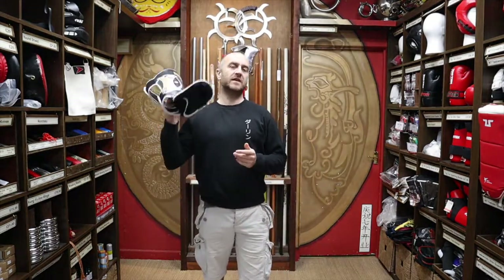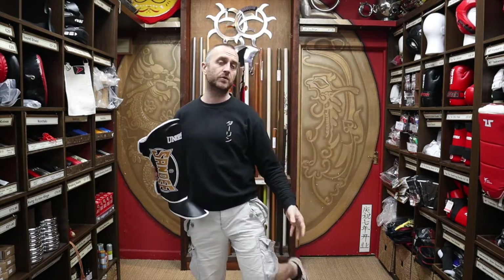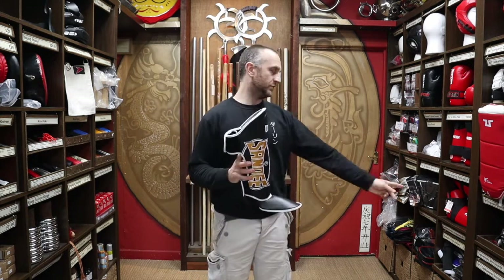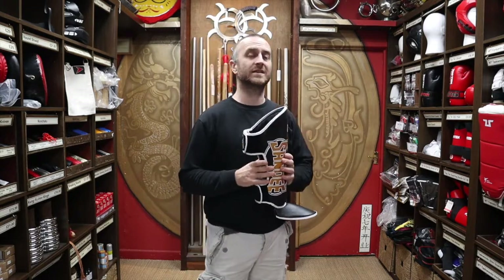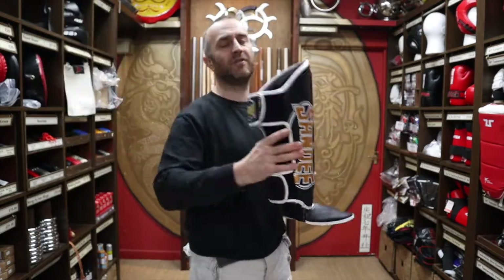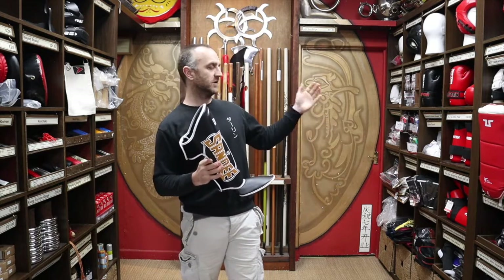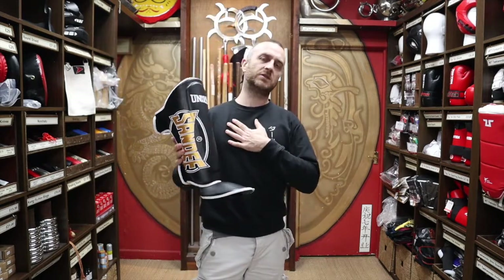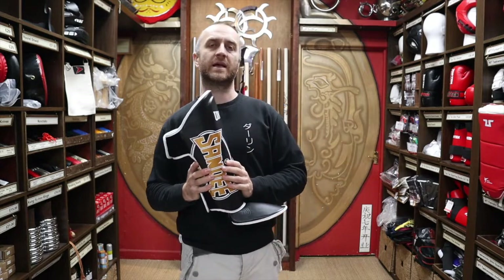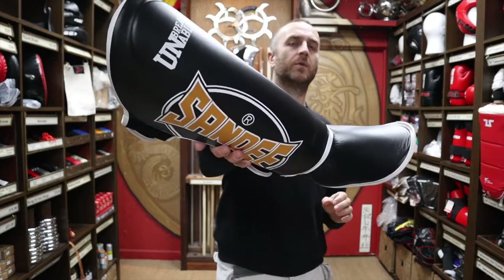We do get people in the shop asking if they can use these for kickboxing — they don't necessarily like the dip-foam style shins and boots most people use for kickboxing, which we also sell here. My advice would be that these really are only for Thai boxing. If your club uses this style of shin pad for a full-contact kickboxing class or K1 stuff, that's possible, but for the majority of kickboxing styles, you're definitely going to need a separate shin and boot. Check with your instructor first — these are Thai boxing products only.